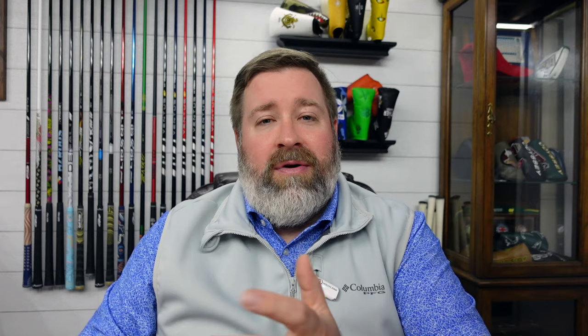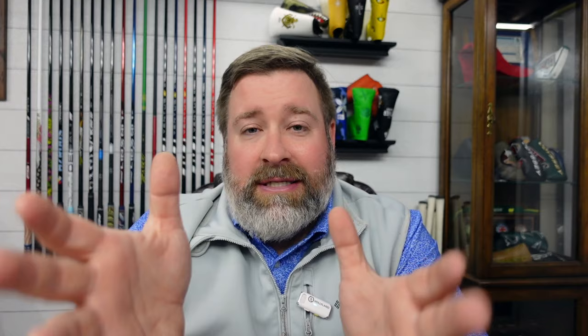We'll start with the driver, and the driver is a Srixon ZX-5 LS Mark II. The ZX-5 is the most forgiving model in the Mark II set of drivers from Srixon, and the LS is the lower spin model. So it is lower spinning, still has some forgiveness, and Hideki's is a prototype — it's called the T230, as you can see down where the loft is on the heel of the club.